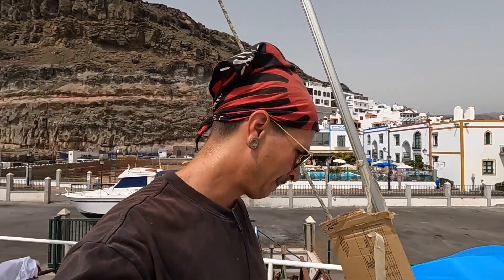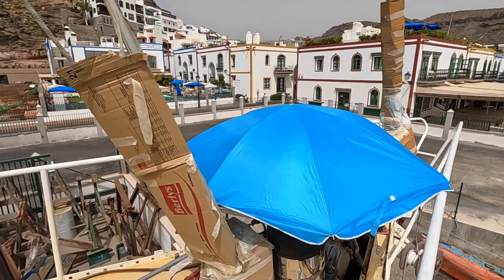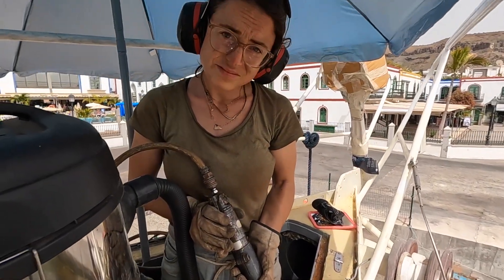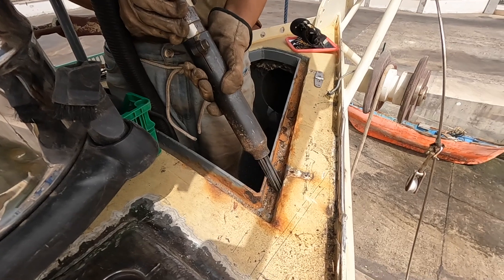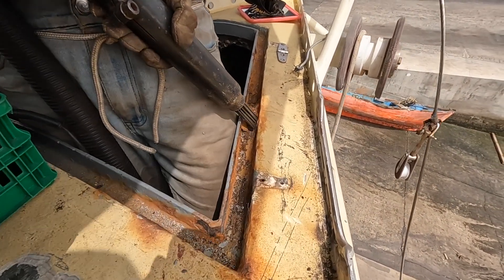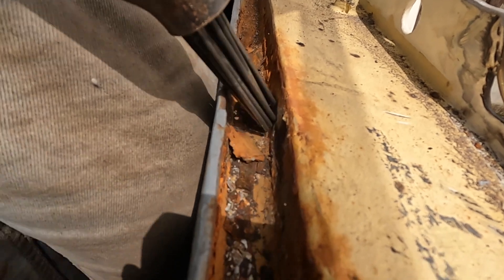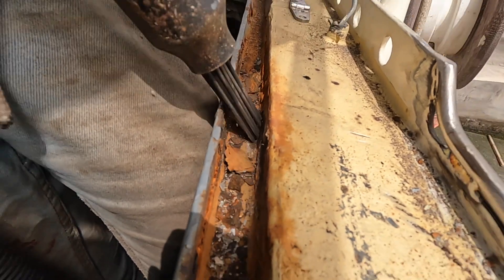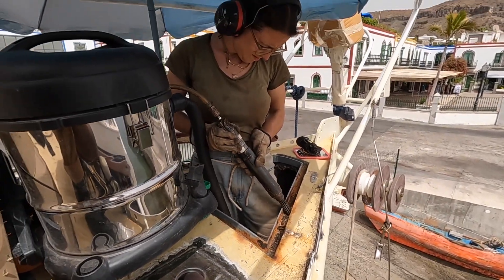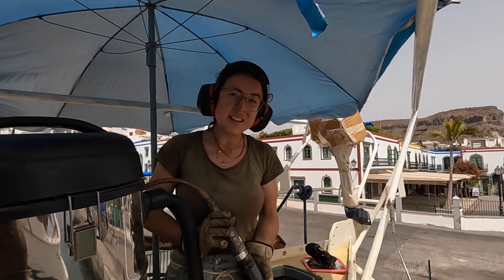Kira is almost done with cleaning up the anchor locker and the winch installment. So now is the time for the big guns again. And while this is open — I really hope we don't break through, man.